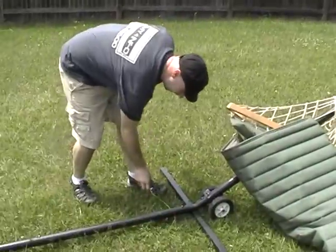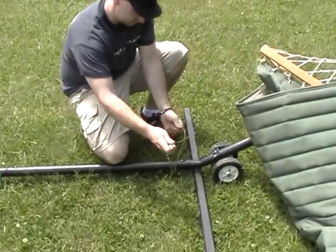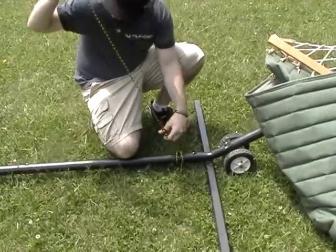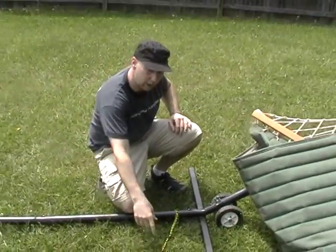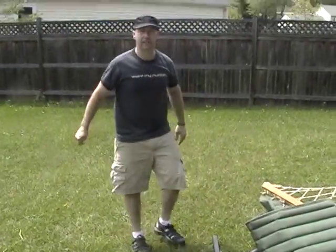Go over here and do the second. So we have one strap going that way for that corner, one strap is going to go this way for the other corner. And now I'm going to get the hammock and attach it.